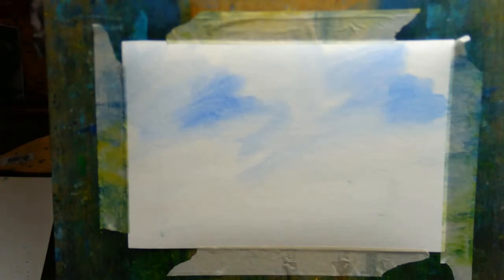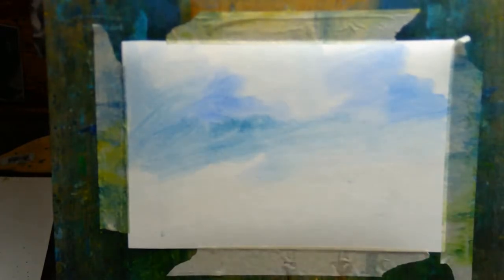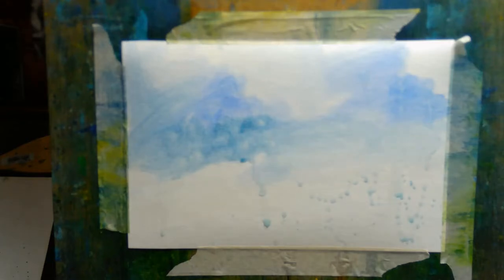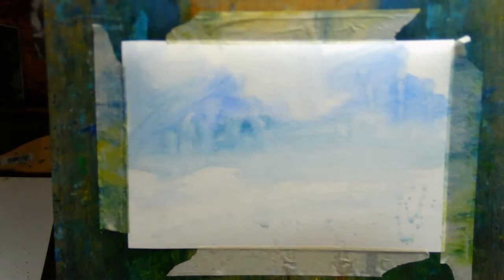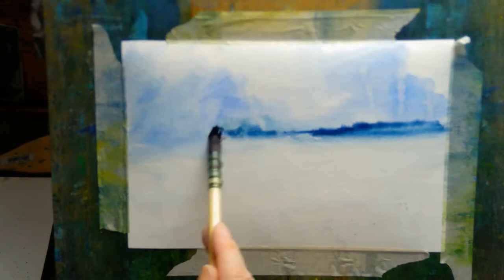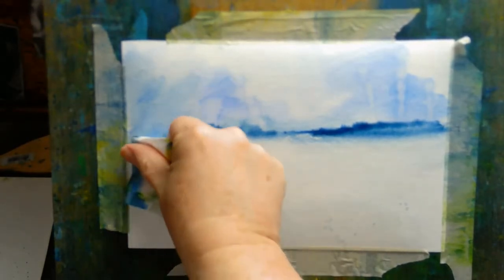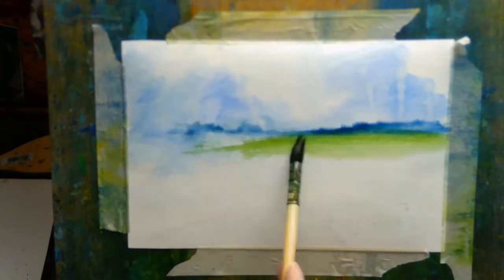They usually follow the same sort of pattern. The first thing I do is soak the paper — I just use a little spray bottle and soak it with water — mainly because I like to do wet-in-wet skies, so I like the paper to be soaked before I start putting any paint on. The bottom half of the paper I will use some tissue paper to dry off later on. Flicking water onto the surface of the painting creates abstract patterns, and on the right-hand side you get these splash marks where water droplets hit the paper and push the pigment away, as long as the pigment is still settling.